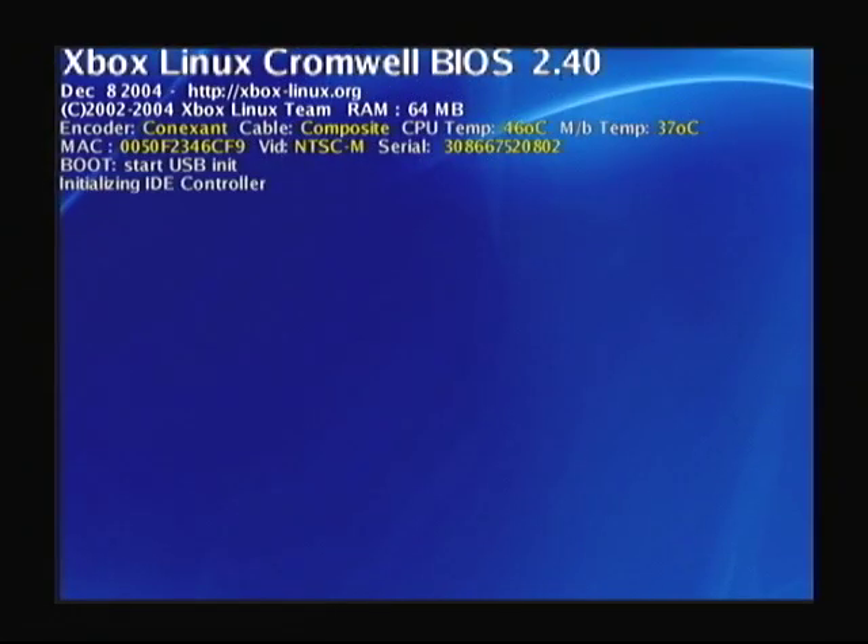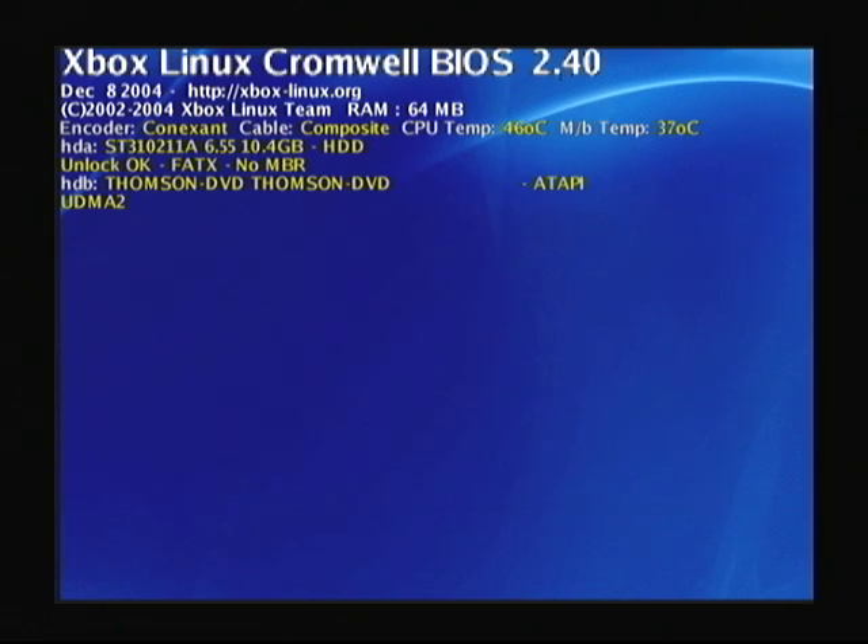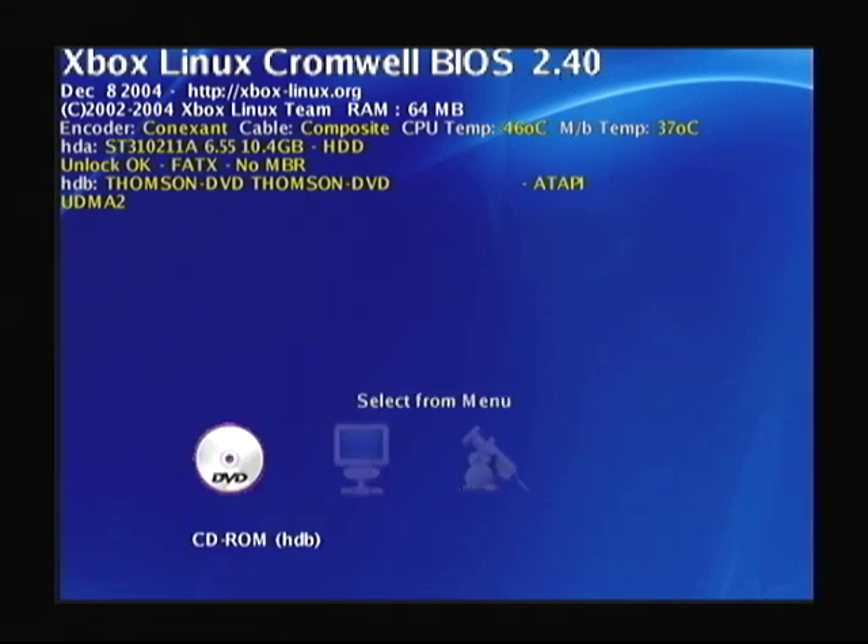That will actually initially boot up the Cromwell BIOS. If it does not boot up, then there's a great chance that the TSP got corrupted, which you could try recovering via a mod chip, but there's a great chance it will not work.